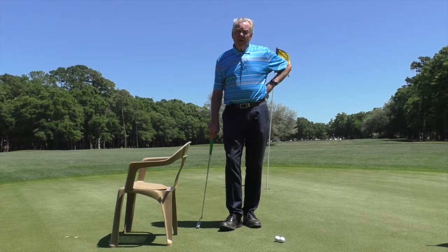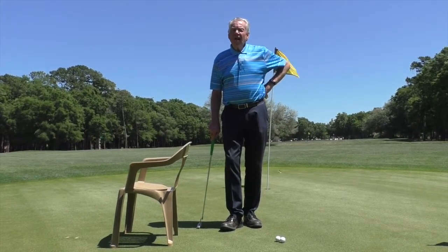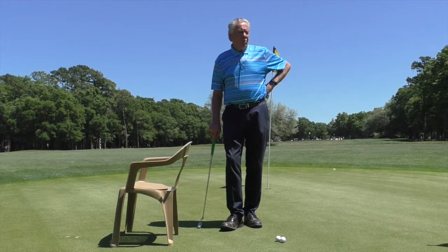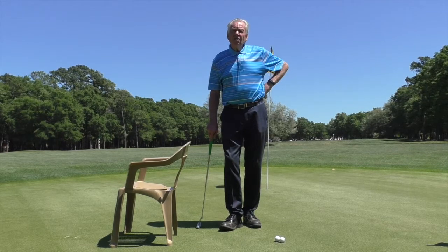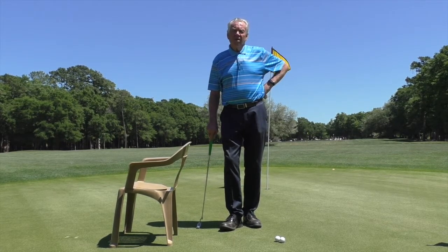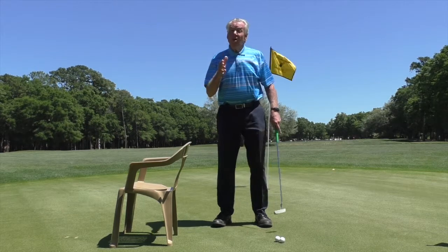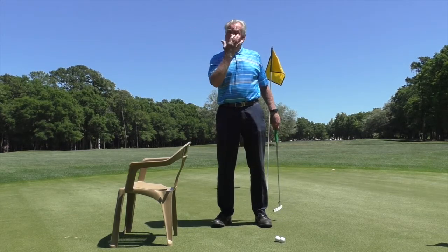Today I want to talk about putting — not putting mechanics, but one of the things that ruins people missing short putts time and time again. Whether I'm teaching on the putting green or playing with students on the course, I don't see a lot of amateurs stay still over their putts. There's a lot of movement, and when I film students there's a lot of upper body movement they don't even realize. When I show them in the video analysis room, they're shocked.